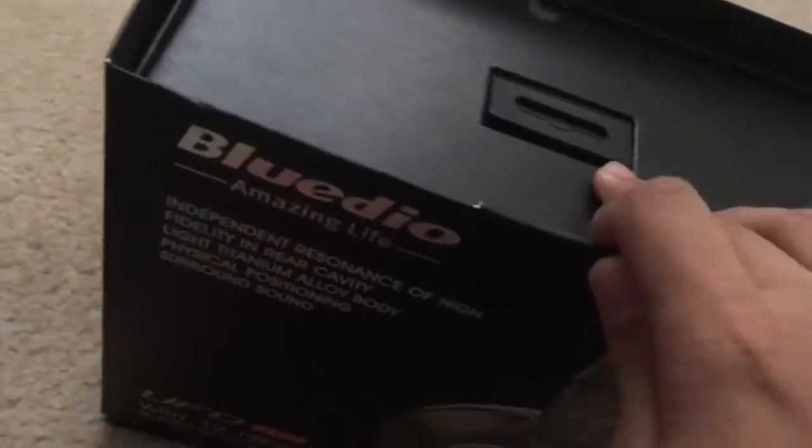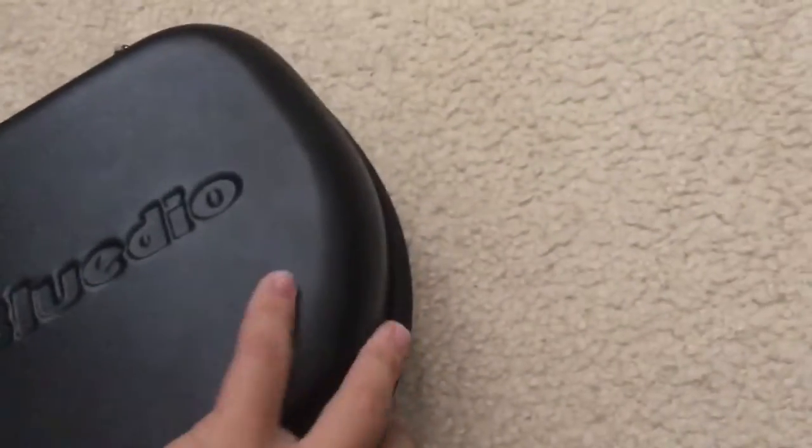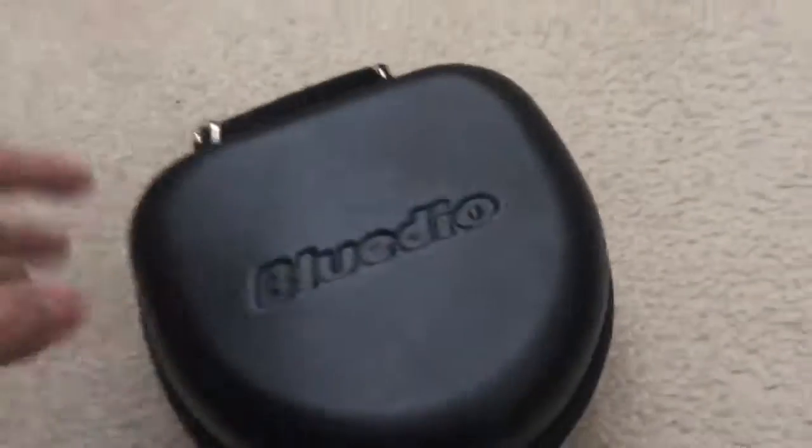Thank you Blue Dio for sending me this amazing product. I'm very glad that I got it and very excited to use it in the future. So with all that being said, let's get on to the unboxing. These are the UFO Plus Pros — I don't know the difference between UFO Plus or UFO Plus Pros.